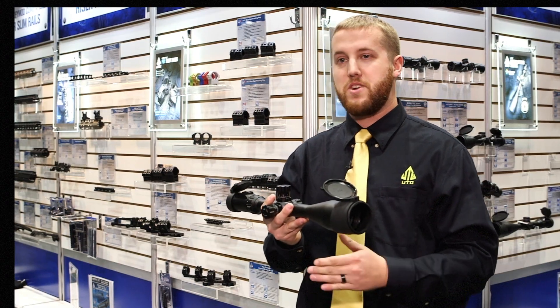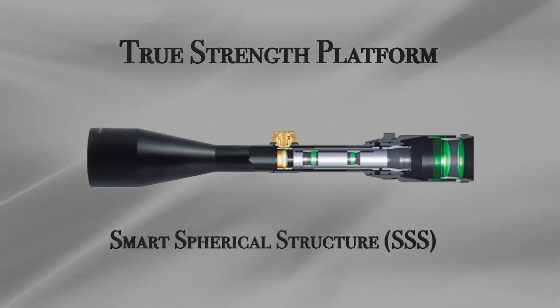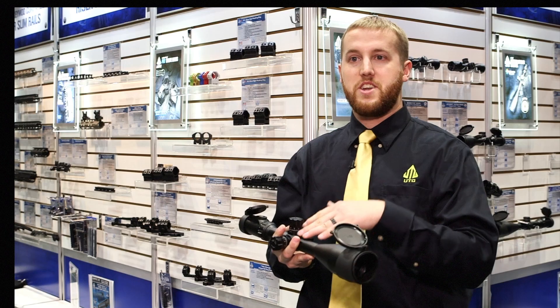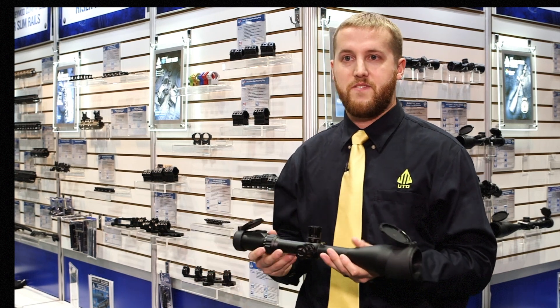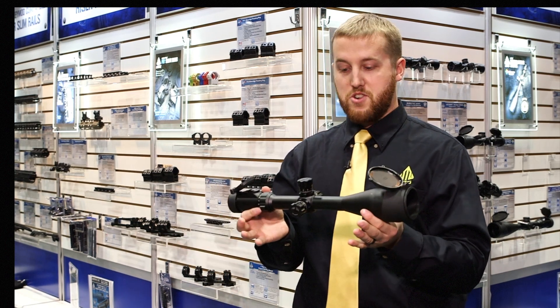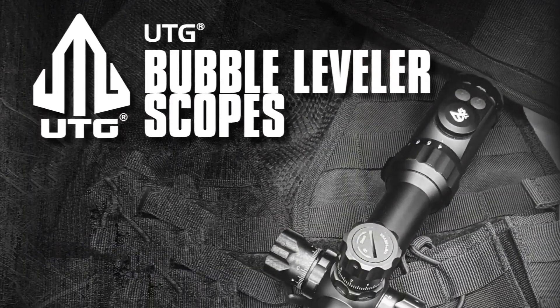You can have confidence putting it on any sort of application because it's also built on our true strength platform. So you can put it on your .308 rifle for long range, or if you want to do the standard .223/5.56, this scope would definitely be able to fit the bill for you.